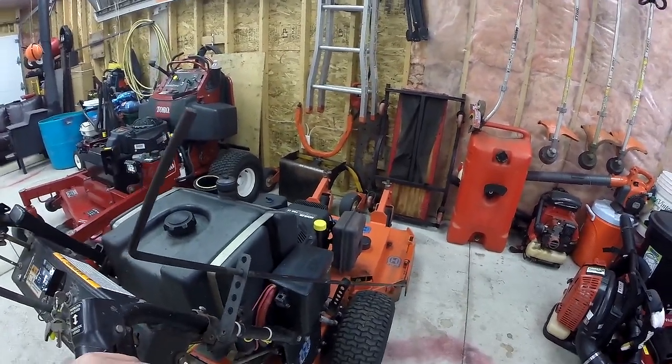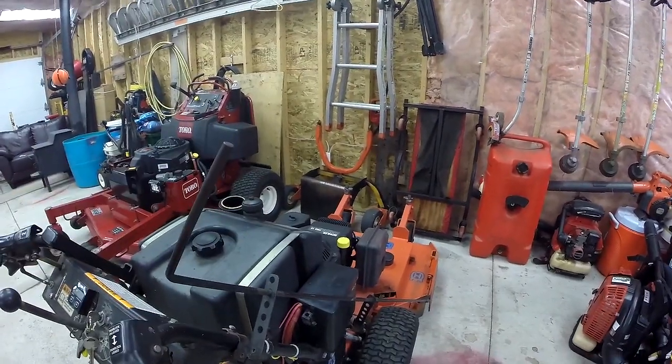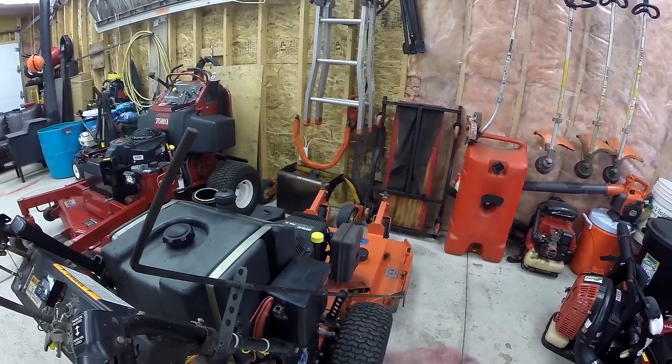The mower does really well with mulching leaves and this definitely helps, because without this I'd just be blowing the leaves instead of mulching them.